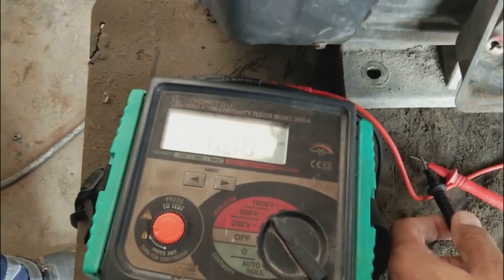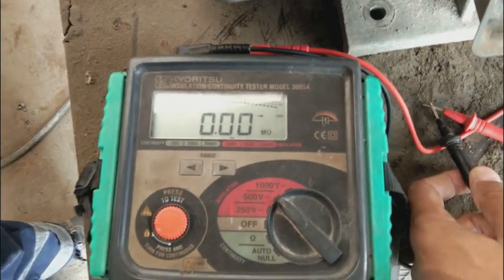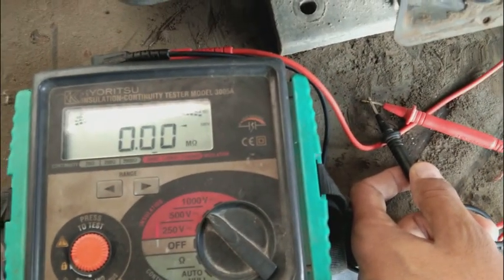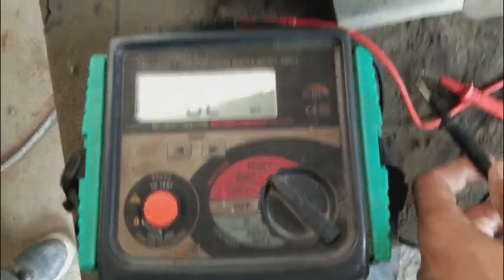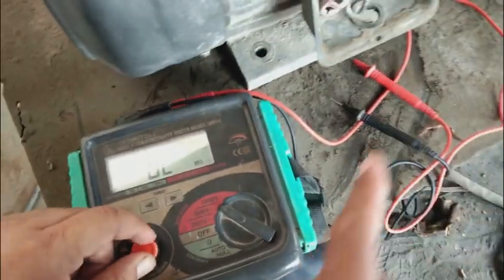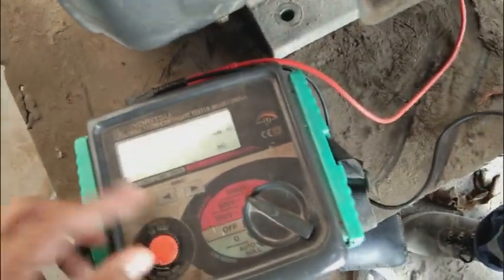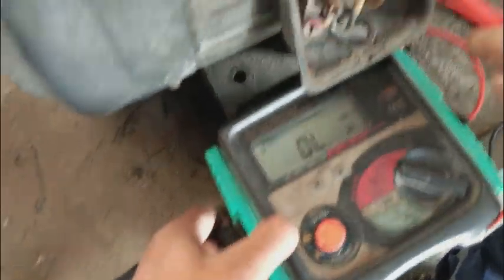If I connect both probes together, it is showing zero mega-ohm resistance. Zero ohm or zero mega-ohm resistance means that the probes are short-circuited together, or the circuit which is in between these probes is shorted. So now I am going to test the motor winding. This motor is failed, which is why I am giving this test as a case study.